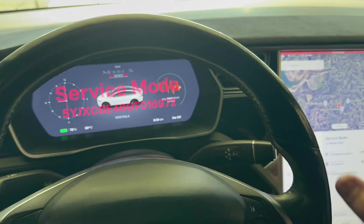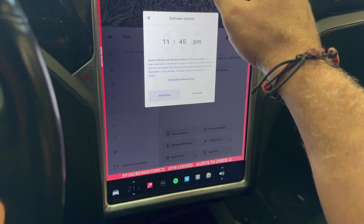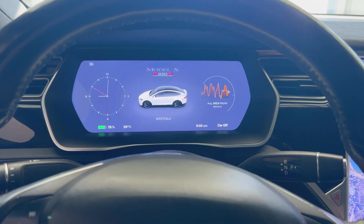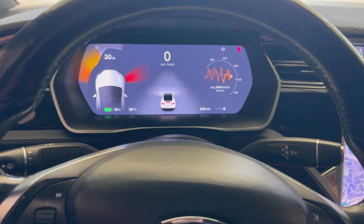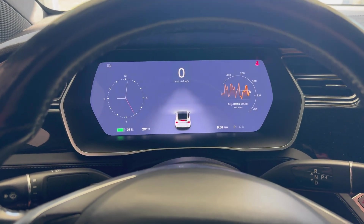We've got everything hooked up. Getting inside the Model X now — we are still in service mode, so everything turned back on automatically. That is great news. It looks like everything is normal. We got a software update that's due. Just exited service mode. Let's see — car is off, we'll just throw it in drive, then park. The warning to replace the 12 volt battery is gone! Brand new 12 volt completely installed. We are back in business.